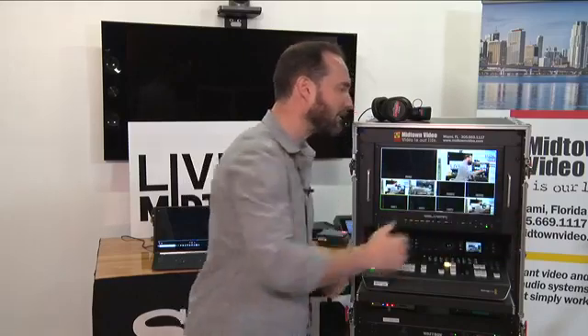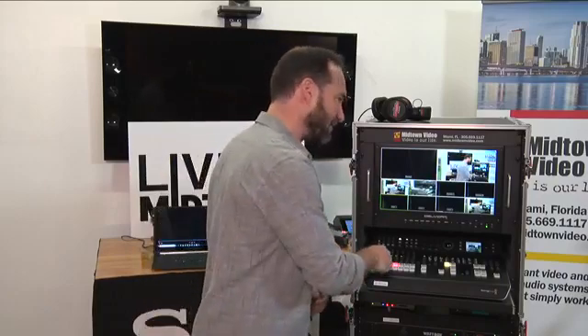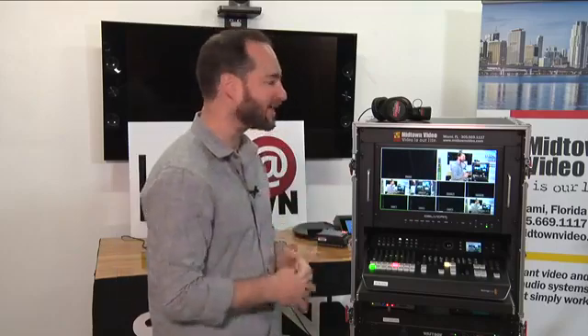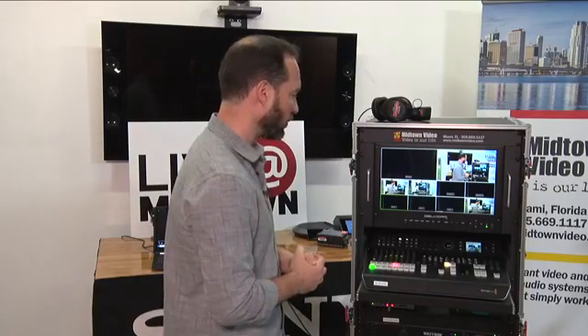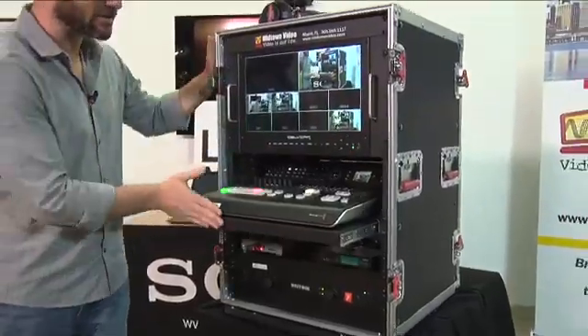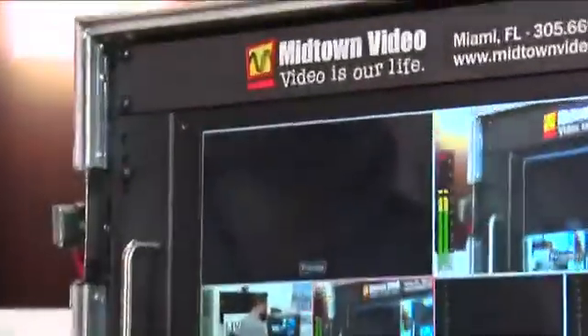This device has eight complete inputs: four of them are SDI, and we happen to be using two cameras. The other four inputs are HDMI, such as my laptop. We designed this specifically for a church — the requirements were two cameras, live streaming, recording, and a nice portable flight pack they could take anywhere. Let's check out Sam's close-up here — it's all rack mounted, and you've got the Midtown Video logo on top.